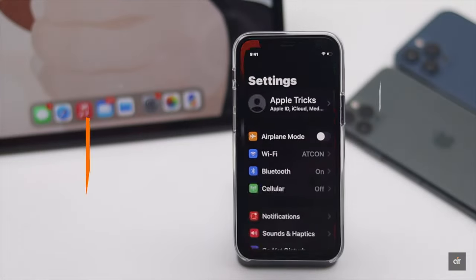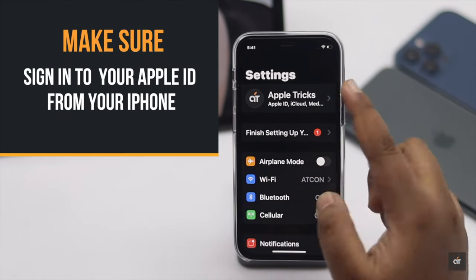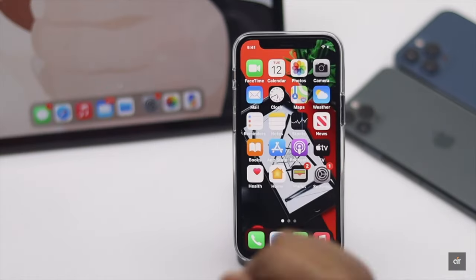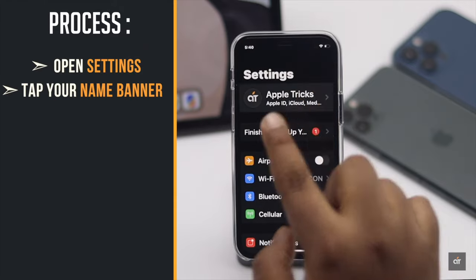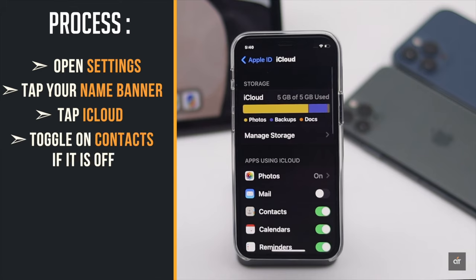Let's check it out. Before we start, you have to make sure you're signed in to your Apple ID from your iPhone. Now let's check out the process: open Settings, tap on your name banner, tap iCloud, and now toggle on Contacts.